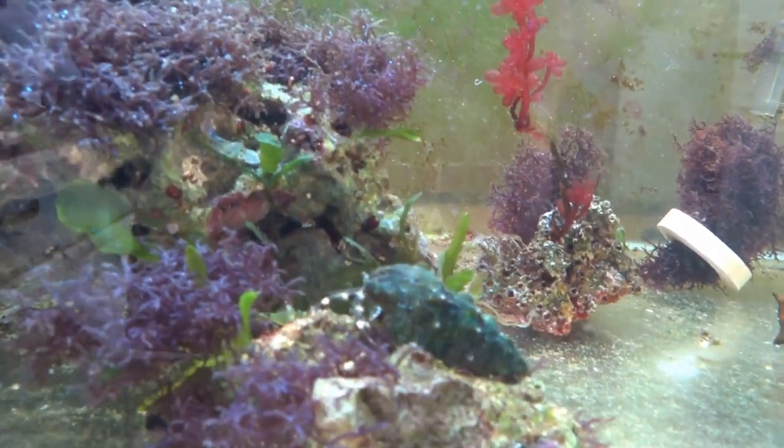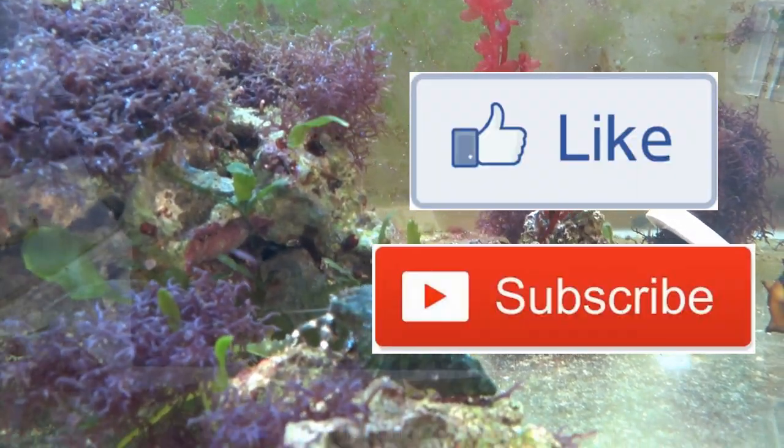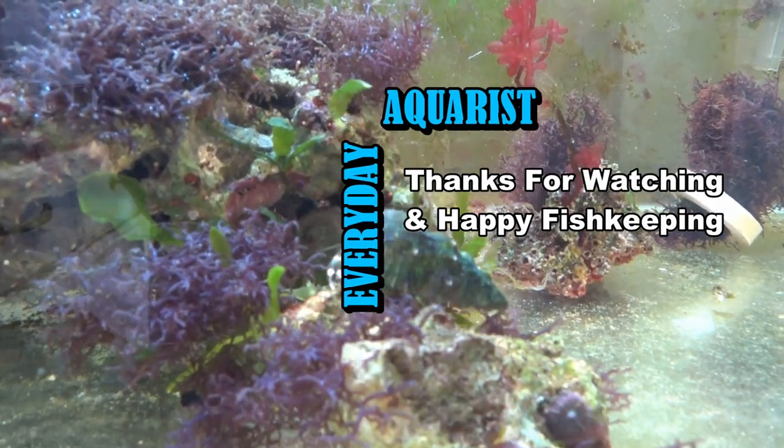Thank you for watching. I hope this video has been helpful and you've enjoyed it. Please remember to like the video and subscribe if you'd like to see more of this kind of content. Thank you for watching and happy fishkeeping!